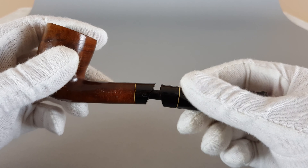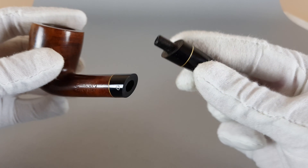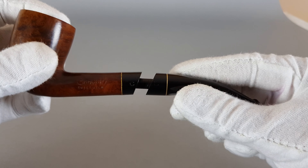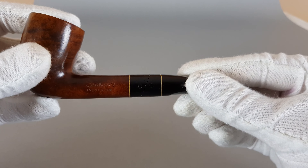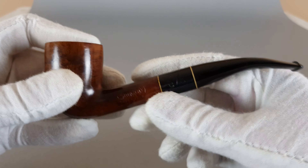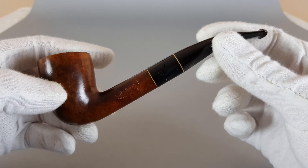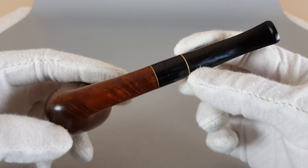Now you just rotate this — of course, normally open it. And it is just an angled cut here. It fits in nicely because of its curve. And that is the twist about this pipe.